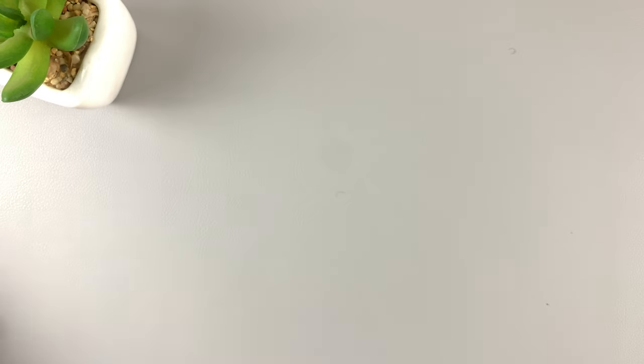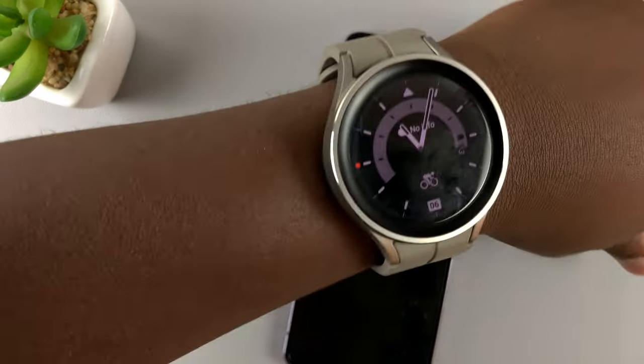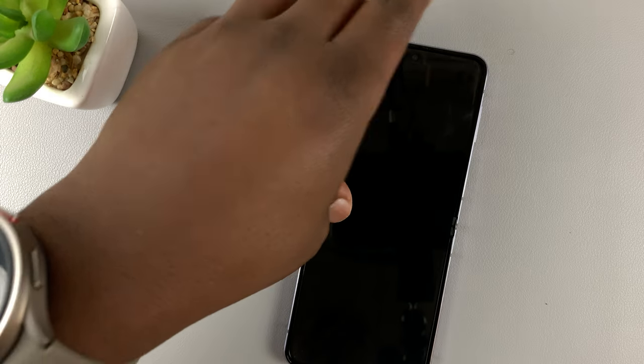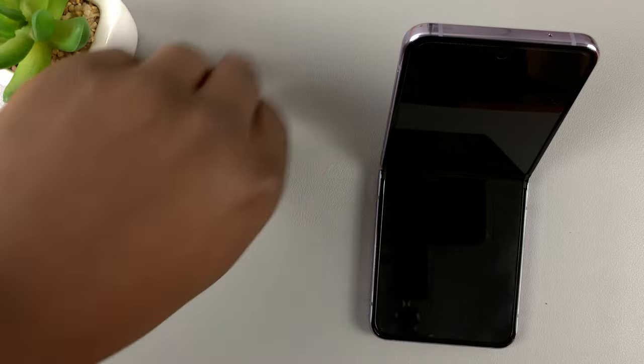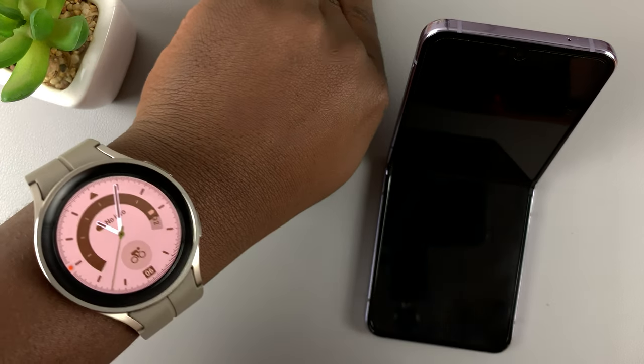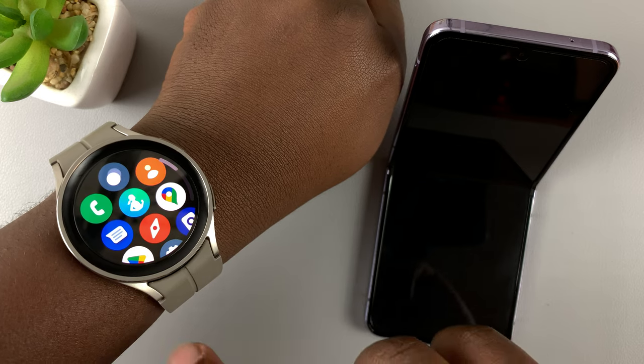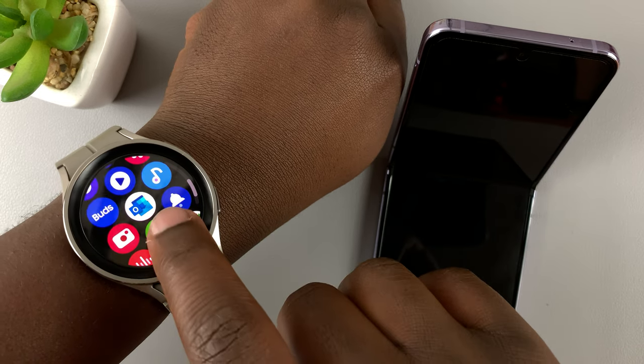Once you pair your watch with a Samsung phone, you can use your watch as the camera remote. On my Samsung phone, in order to control the camera using my watch, all I need to do is slide up to reveal the app tiles and then slide and look for the camera icon.